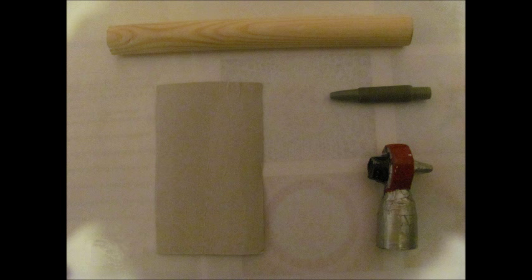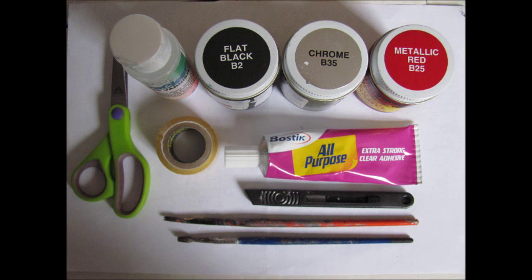For the screwdriver, you'll need some dowel, some card, a pen nib from a cheap biro, and a cone of plastic or card. You'll need also a range of paints that can paint on plastic, some varnish, a pair of scissors, some sellotape, some strong adhesive glue that solidifies, two brushes — one for paint and one for varnish — and a craft knife, but this one's optional.